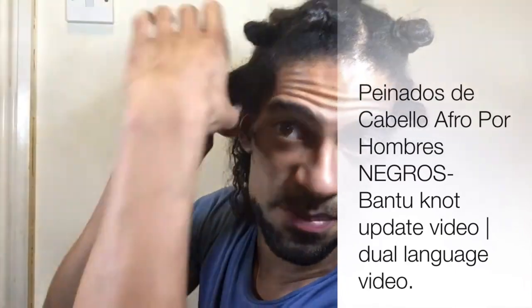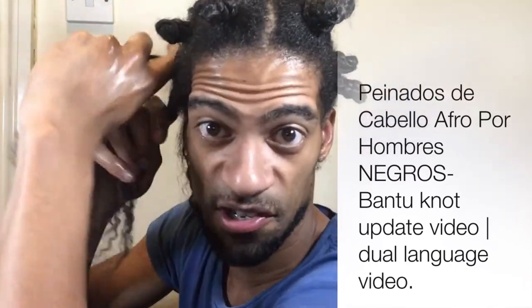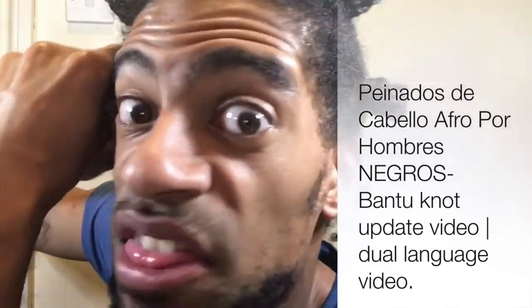So I'm doing the two-strand twist and then I'm going to bantu knot it for extra curl definition and extra stretch at the roots.